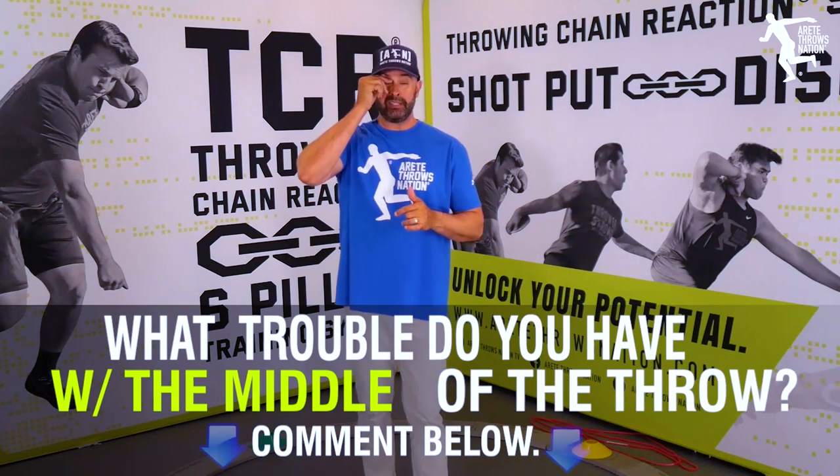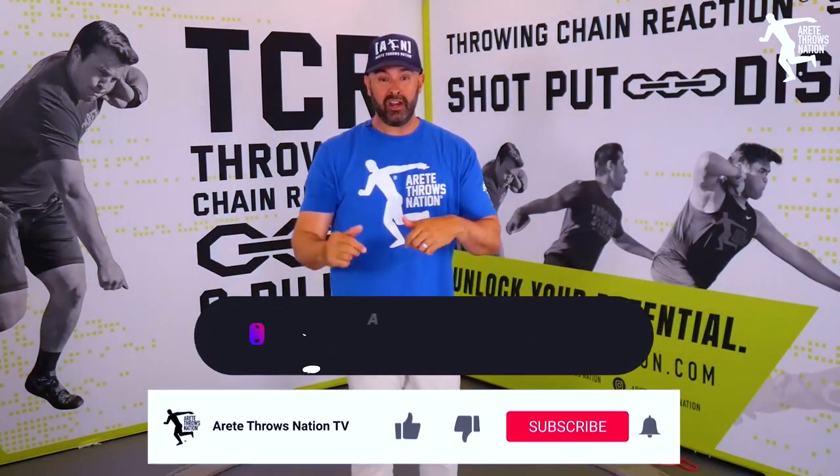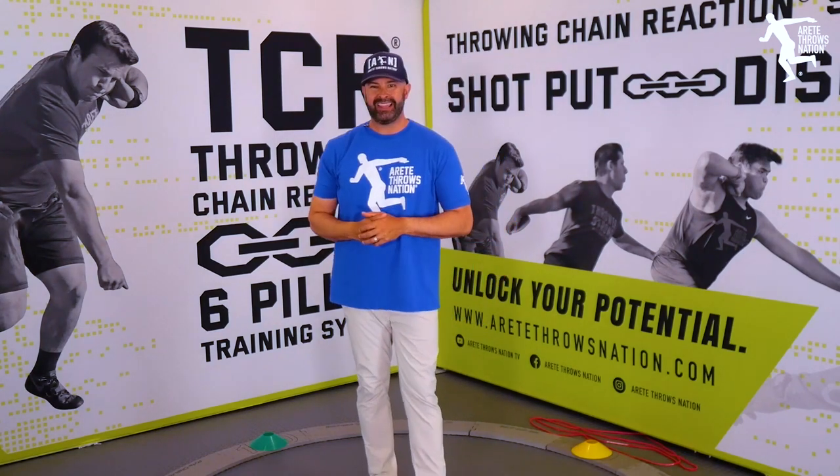Be sure to throw that in the comments below. Don't forget to do all that fun YouTube stuff — turn on your notifications, and that helps support the channel so we can punch out more videos like this.